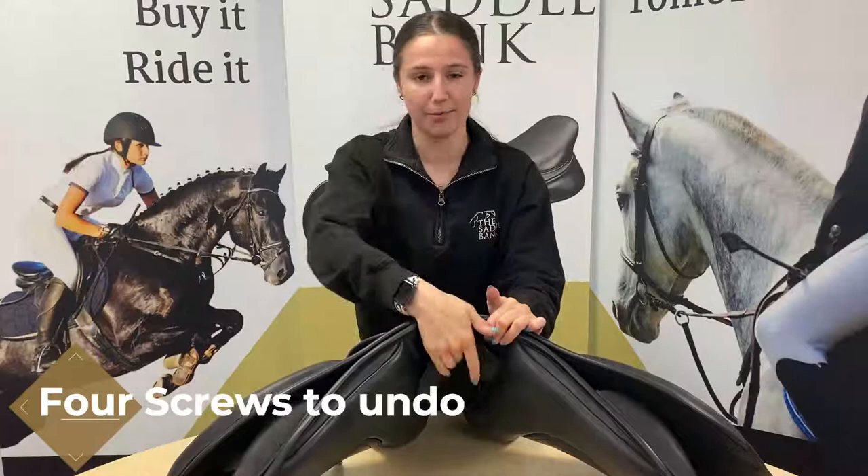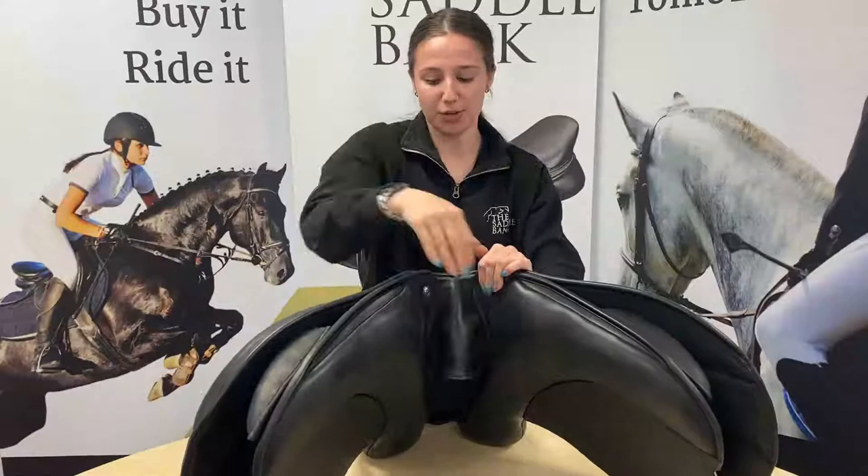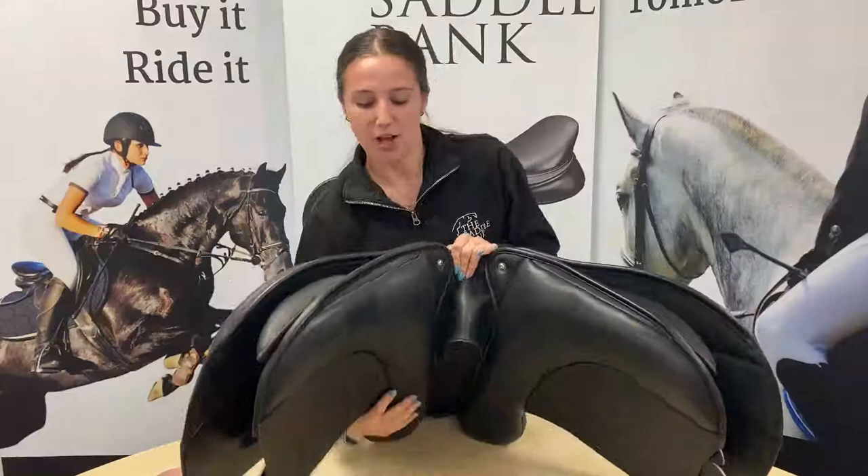With these saddles — both Monarch and GFS — you've got four screws that you need to undo before you are able to see the bar underneath. I like to undo the two underneath first because if you start to undo the top ones, those are connected directly into the bar, so your bar is going to start rattling around inside the saddle and you're not going to be able to undo the ones underneath.